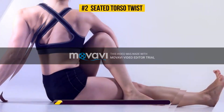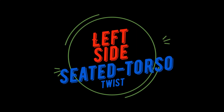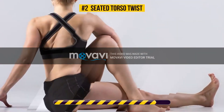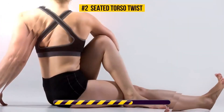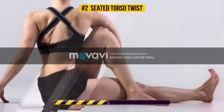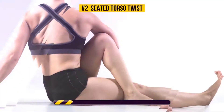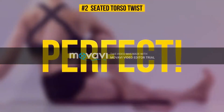We're almost done here. This stretching exercise targets your back, abs, and obliques. It engages all of your abdominal muscles and even reduces the risk of developing cardiovascular disease. We're almost done here. Now let's move on to the next exercise.